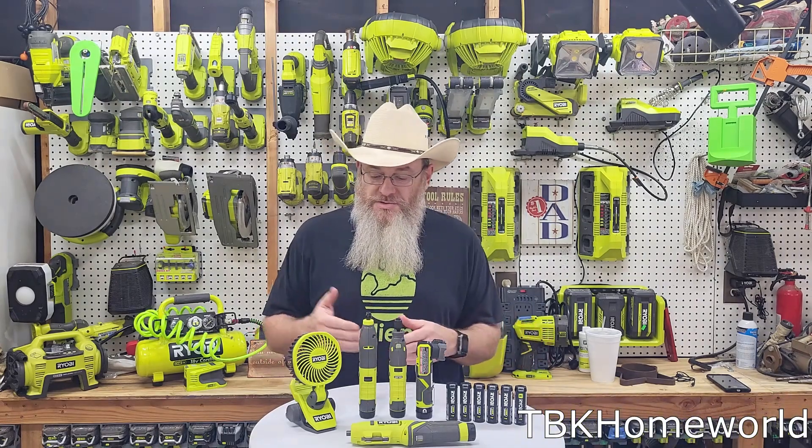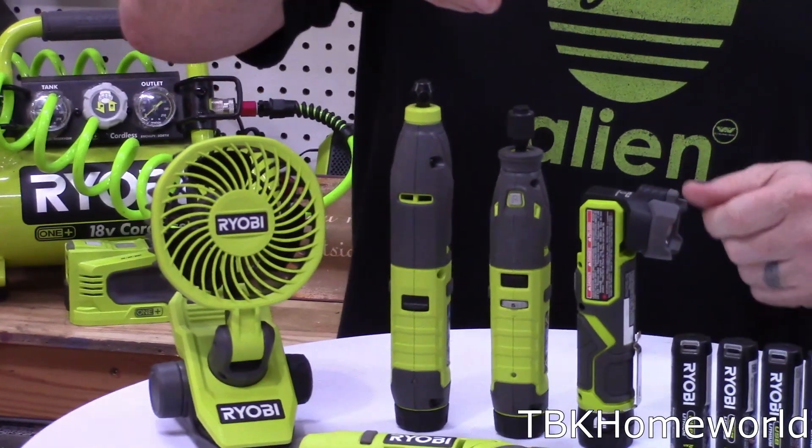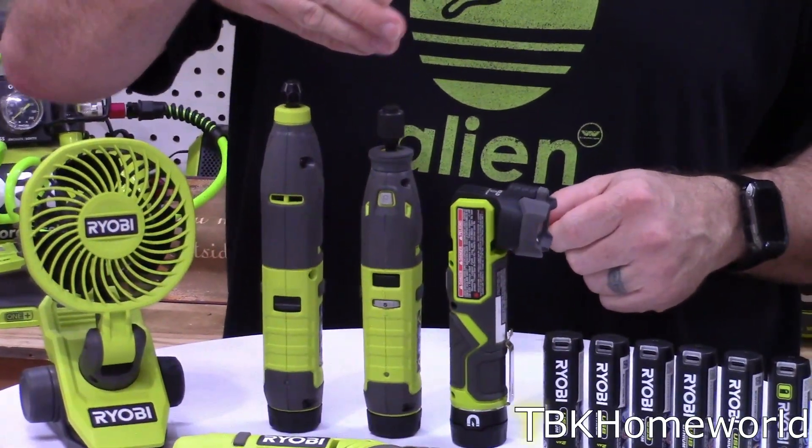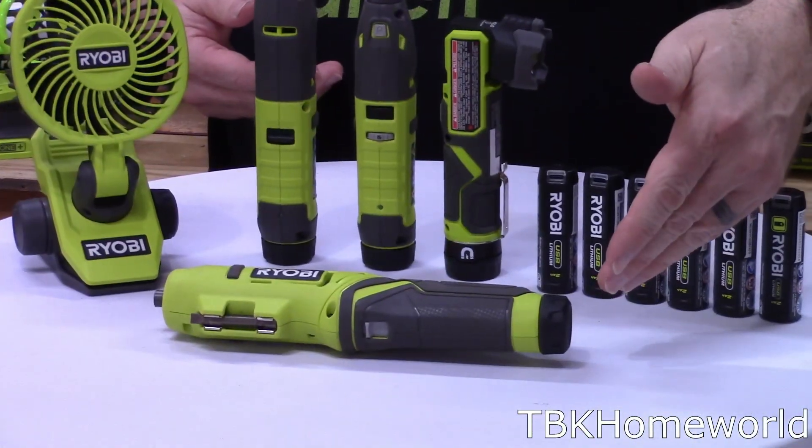The tools I've currently purchased within the 4-volt lithium ecosystem include the personal fan, the carving tool, the high-speed rotary tool — a lot of people call it a Dremel — the flashlight, and the screwdriver.